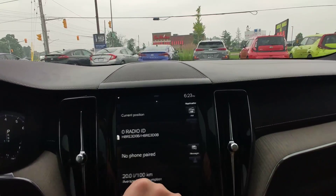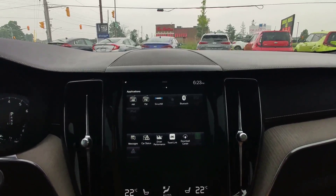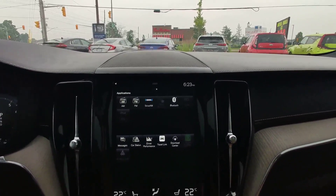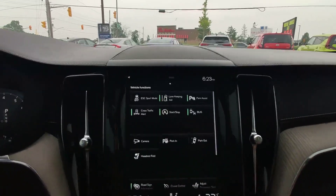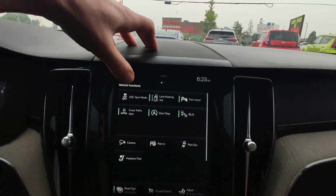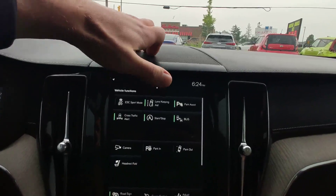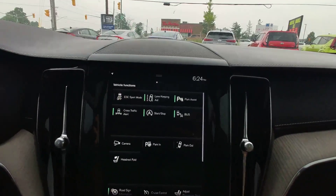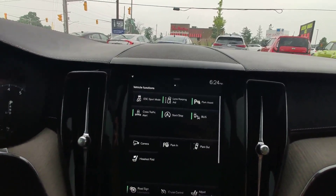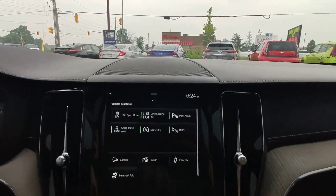Navigation, you can pair your phone here — Bluetooth, USB, Apple CarPlay, Android Auto, everything. This car has a lot of safety features like traction control, lane keep assist, park assist, cross traffic alert. It will give you a signal, start-stop system, and blind zone monitoring.